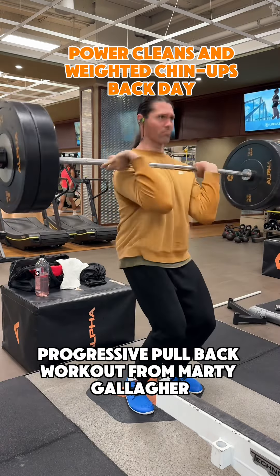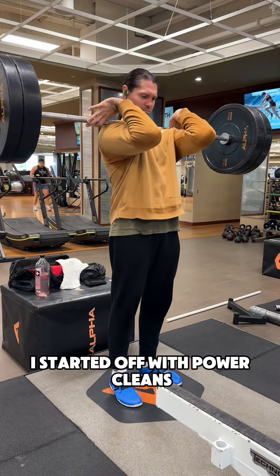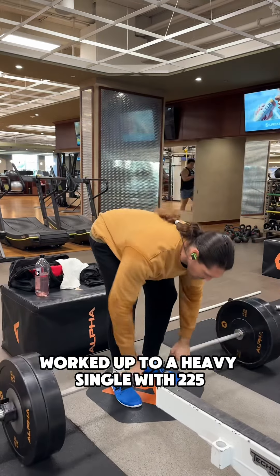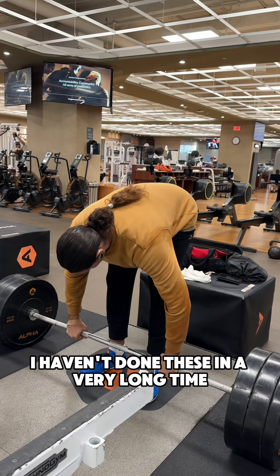Progressive Pull Back Workout from Marty Gallagher. I started off with power cleans, worked up to a heavy single with 225. I was pretty happy with that — I haven't done these in a very long time.